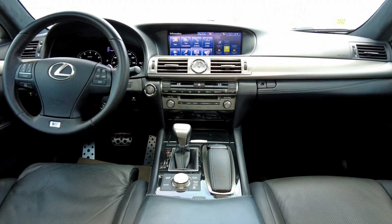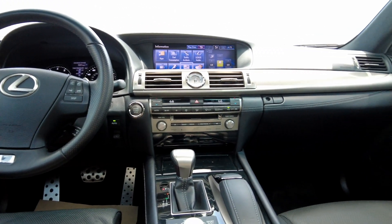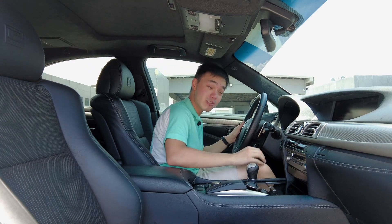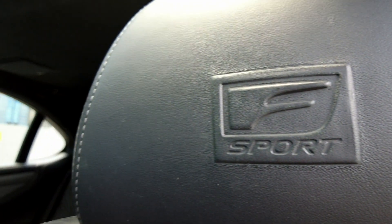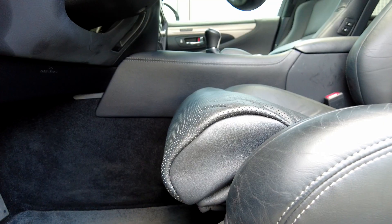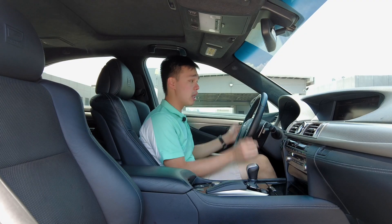In here, just like the back, you get really premium materials all around the cabin — so much soft-touch on the dash, on the sides where your knees would hit, and the center console is also really soft. The seats are amazingly comfortable; you get F Sport headrests which look really good. They're also 10-way power adjustable, and you get thigh support similar to what you'd find in an S-Class, which makes your drive very comfortable.